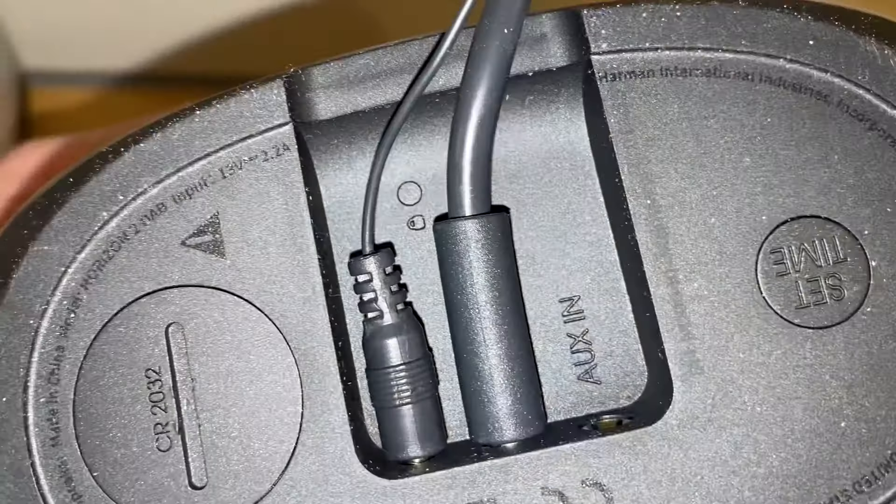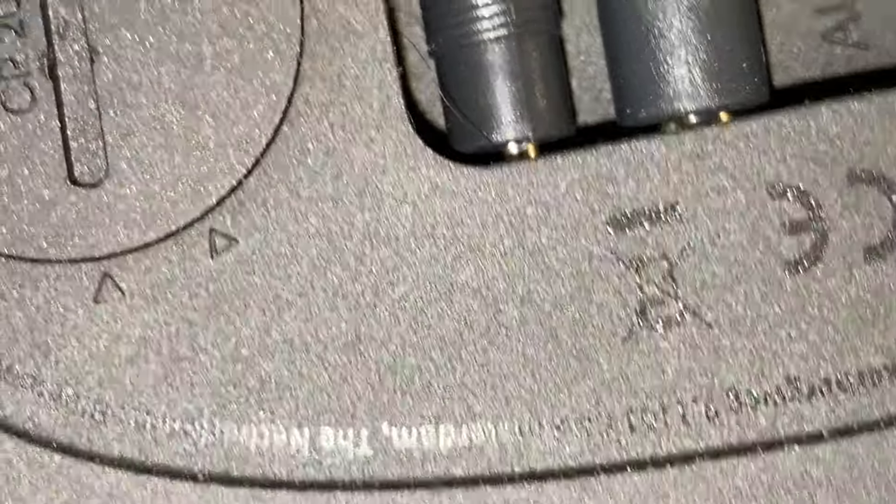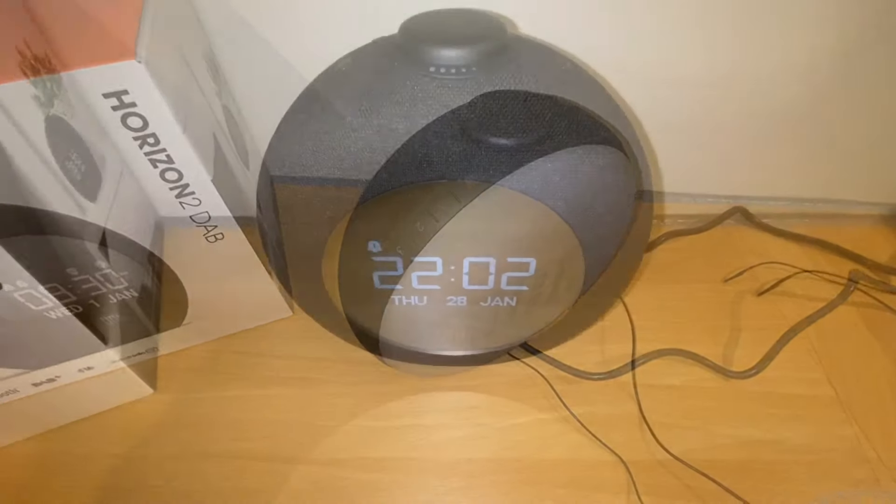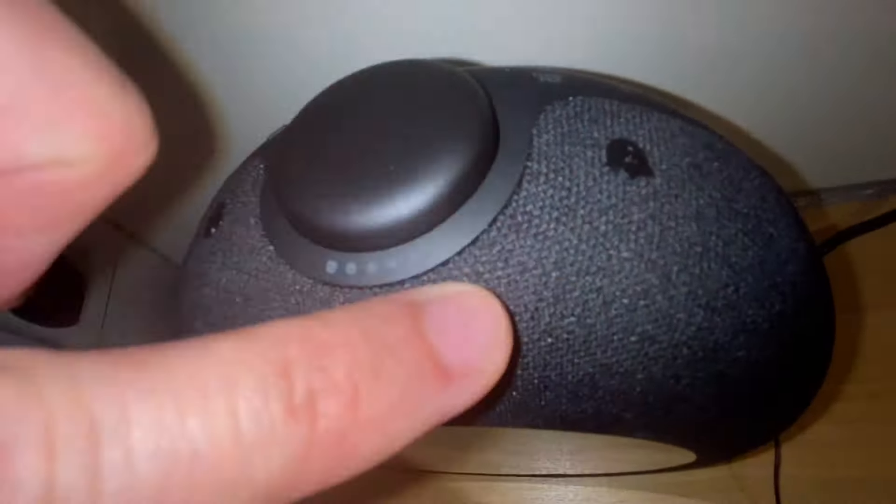Here's the battery compartment — the battery was already installed in the clock. The bottom has a wire for the antenna, the power adapter port, and an aux-in as well. There's also a time setting and reset button beneath the clock. It's not really big — I thought it was going to be larger. The surface has a mesh cloth material, which will probably collect some dust that you'll need to blow out.